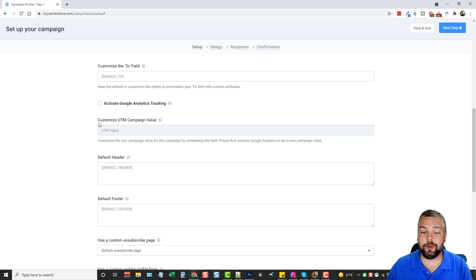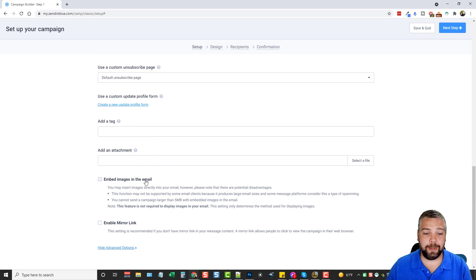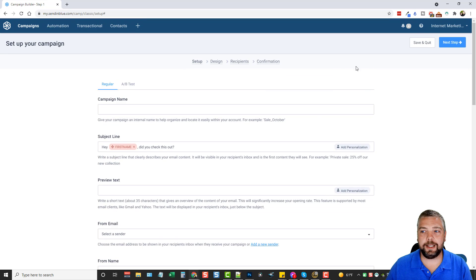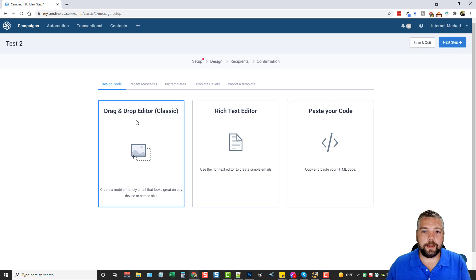Down here are advanced options where you can customize the reply-to address, the to field, activate Google Analytics, add a default header and footer, add tags, attachments, and embed images in the email — there's all kinds of stuff you can do here. Once you get that done, click on Next Step.